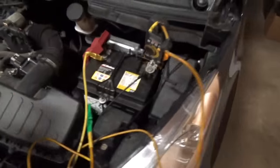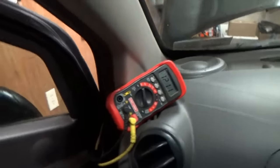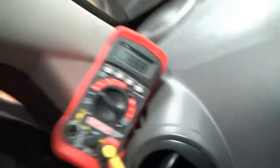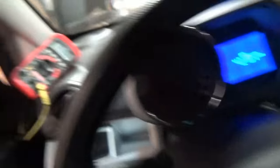Let's try to crank this baby and look at our voltage in real time. 12.1 — just with the door open you can see the voltage drop half a volt. Key on — uh-oh. 9 volts. 8 volts. We don't want that. Turn it off. We're down to 10 volts. Right off the bat, battery's shot. It went from 12.6 to 10 just with turning the key on.